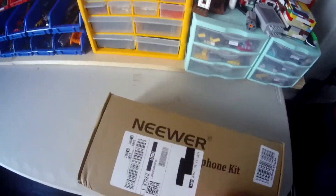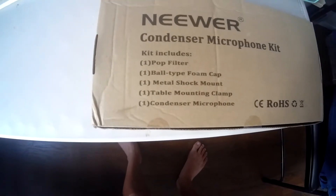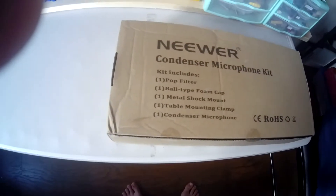Let's get to opening it. A good preview — comes with a pop filter, ball type foam cap, metal shock mount, table mounting clamp, and a mic.